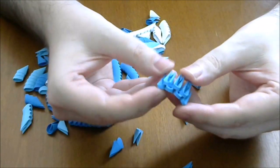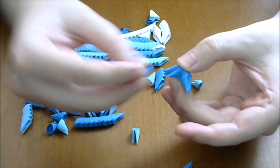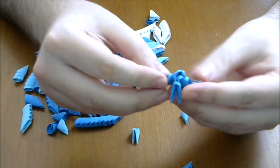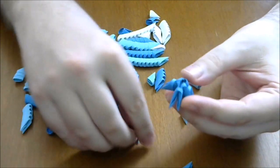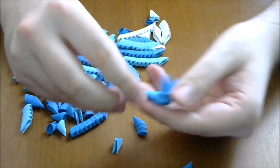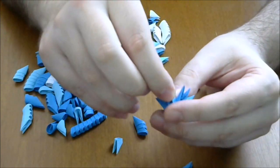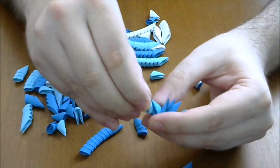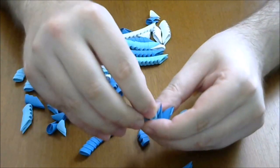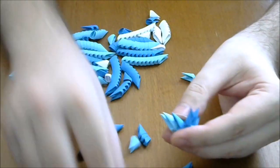First seven like this, and now the eighth piece — do not forget to glue. Next we increase and double the number of the pieces. Put a piece here and then two dark blue above.